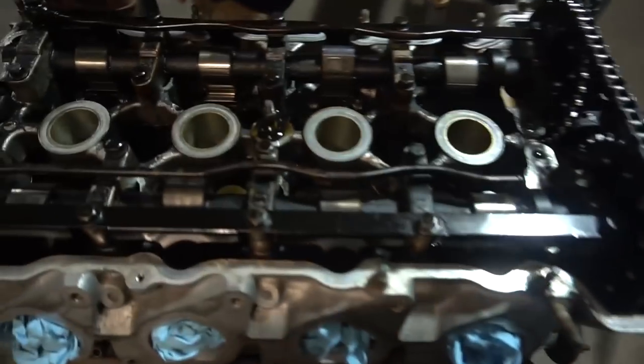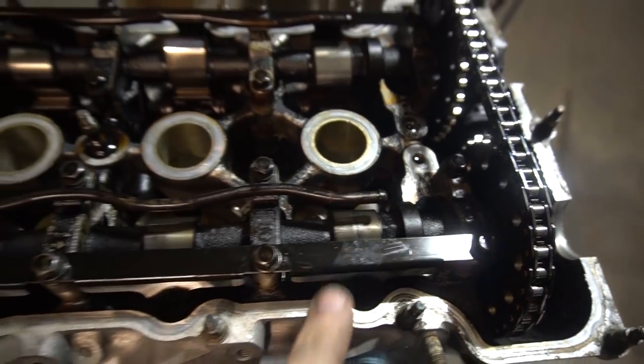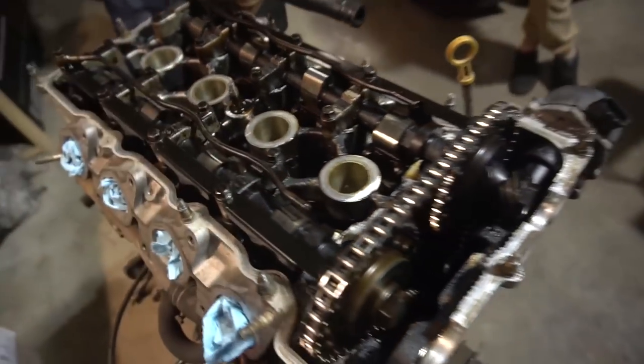Luckily the end caps were all tight — it was the middle ones that were loose. I have no idea if the previous owner put the rocker stoppers in and just didn't torque them afterwards, or if he was just guessing. My cams are pretty scored up too, right here on the intake side — maybe the oil squirter is a little clogged and not getting enough oil to them. Who knows, we've gotta take it apart to find out.